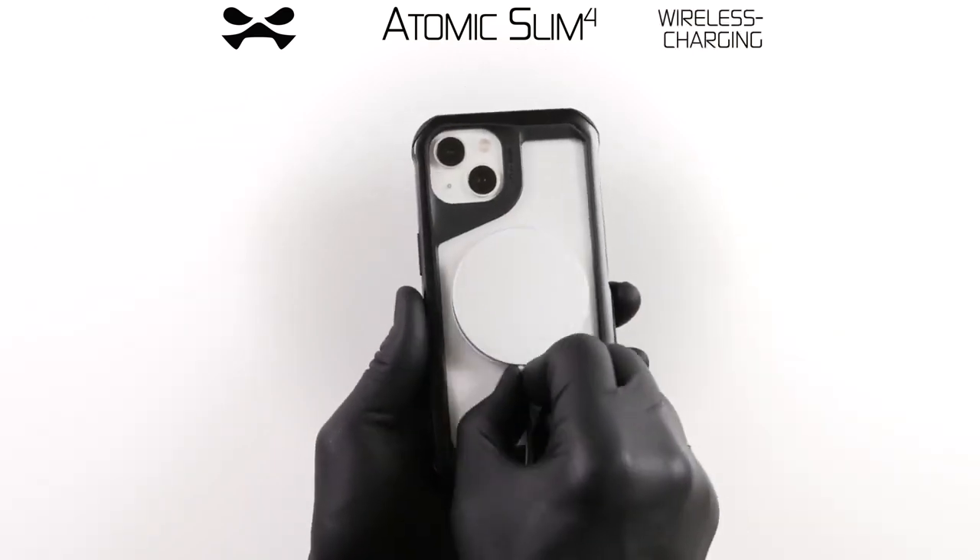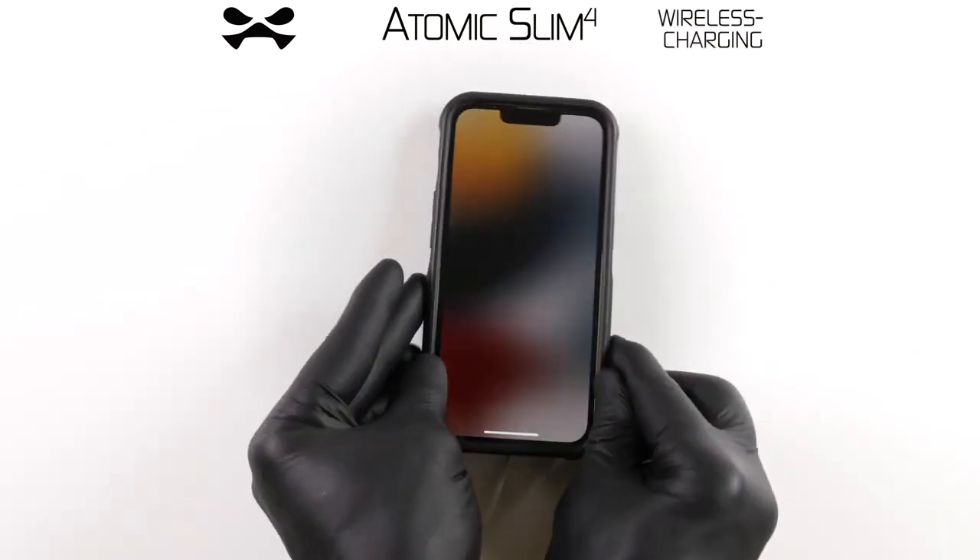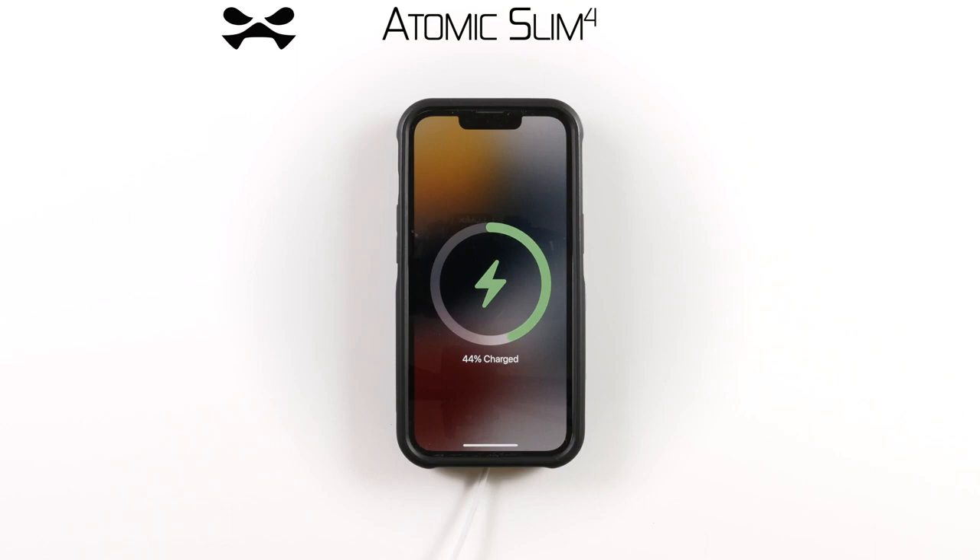Face ID, wireless charging and MagSafe compatibility remain fully functional with the Atomic Slim installed. Should you encounter any malfunction, report immediately to Ghostech HQ. This has been your Atomic Slim 4 device case debrief.